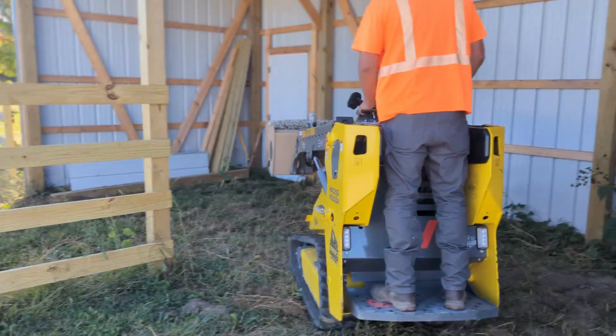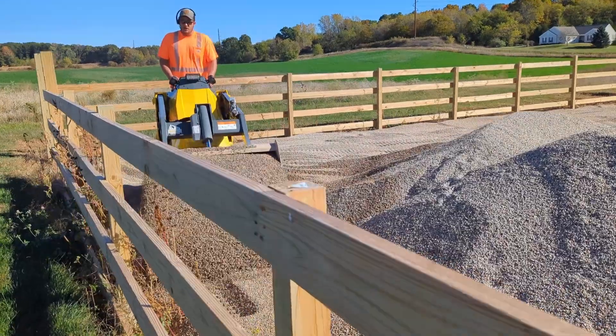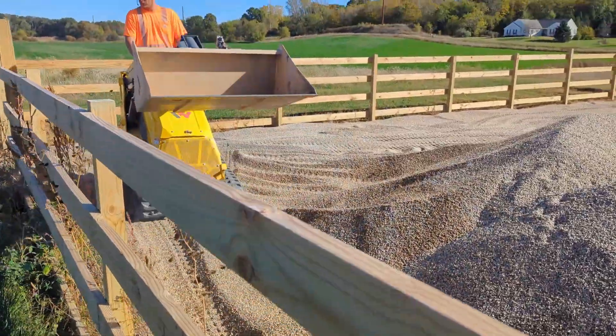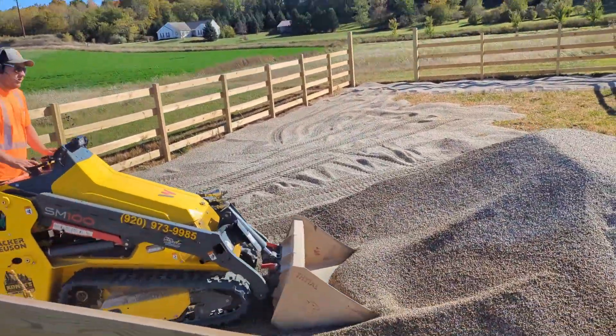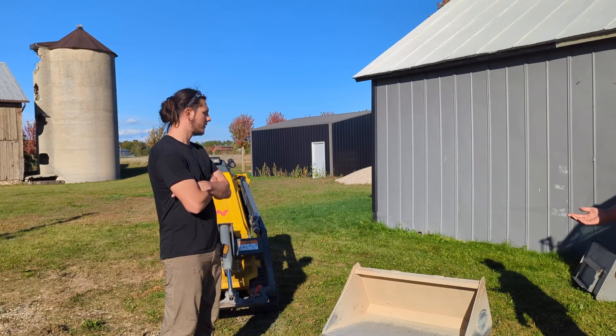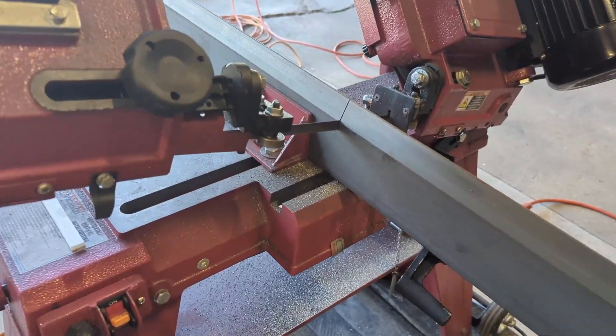Every tweak, every busted weld, every fix — that's tuition for the next design. This build taught me more than any drawing ever could. The dirt doesn't lie. Every scratch and dent tells you exactly what needs to be changed next time. I'm still the engineer, but now I'm also the guy who gets to see what really works and what really doesn't. Hopefully someone watching this picks up a trick, saves a mistake, or just feels better knowing that a version one is never perfect. Thanks for watching guys, see you next time.